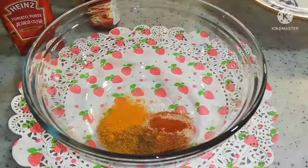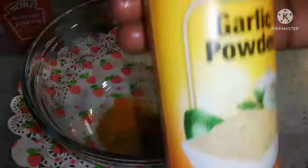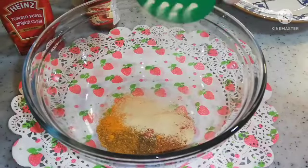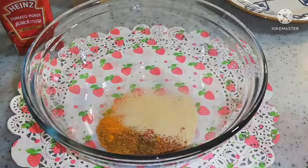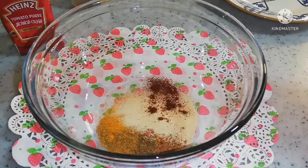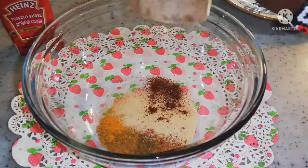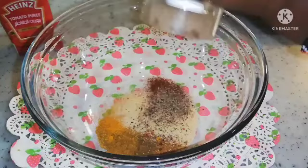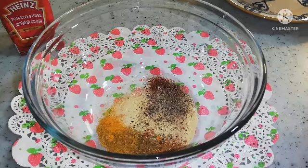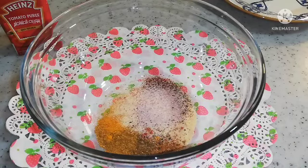I have everything here, so I'm going to add my spices. First I'll add garlic powder, then I'll add jelly powder — not that much. Then I'm going to add black pepper, and then I'm going to add salt. I'm using pink salt. So I'm going to combine everything together.